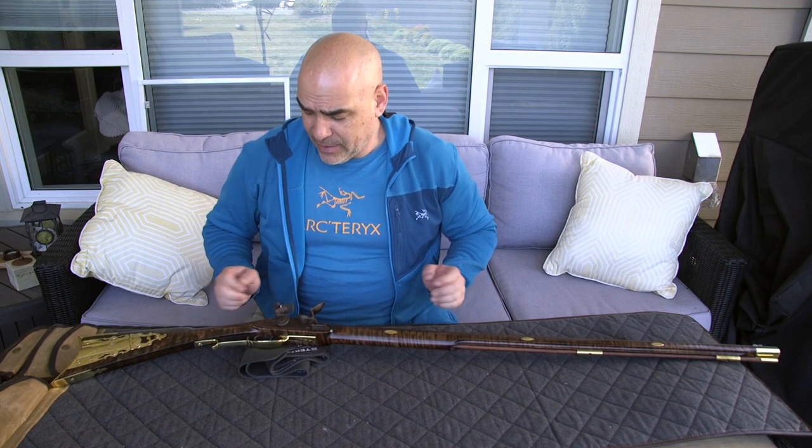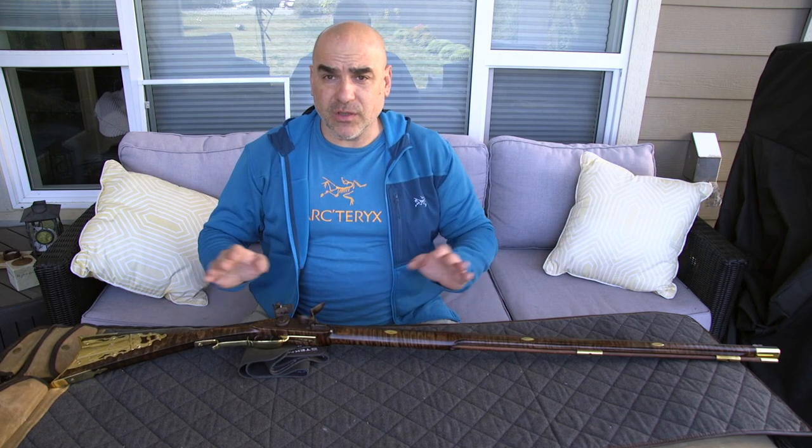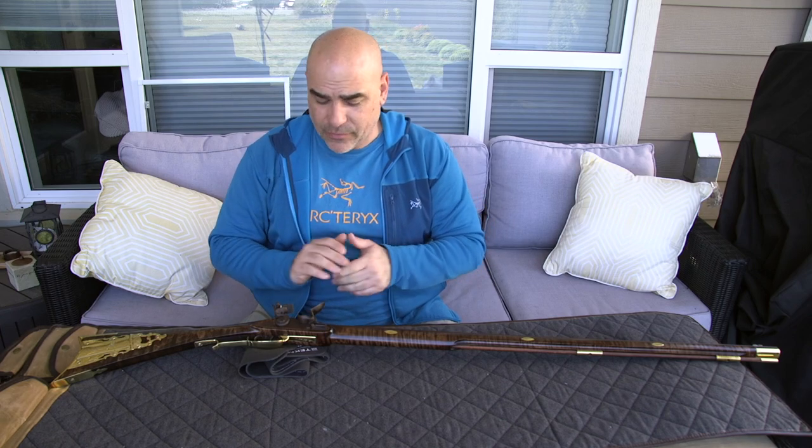Anyways, I want to do a hands-on look at this one. It looks — it is a gorgeous rifle, I must say. Let's give you guys a closer look and see up close and personal what this rifle looks like.